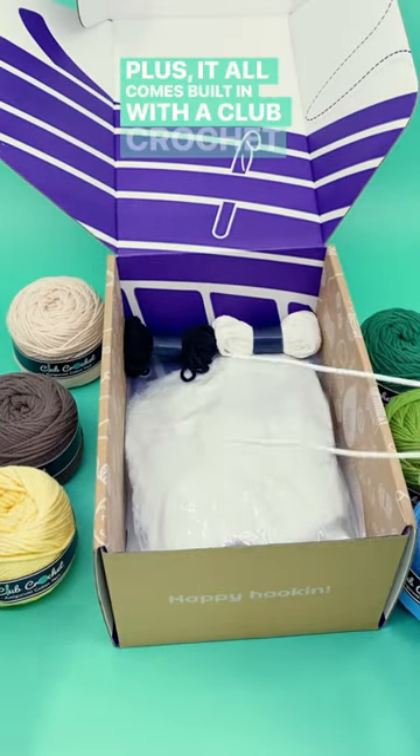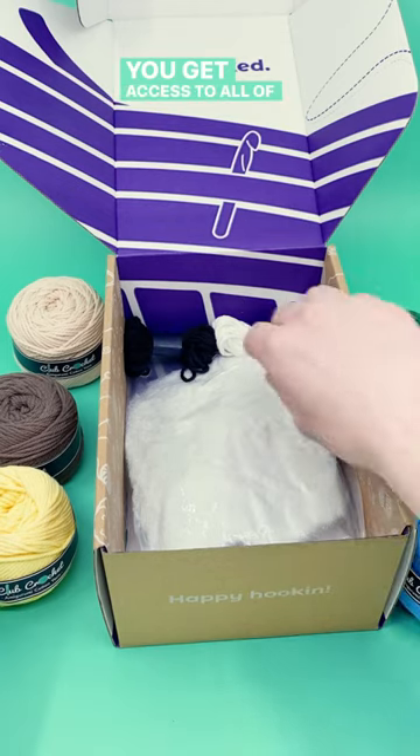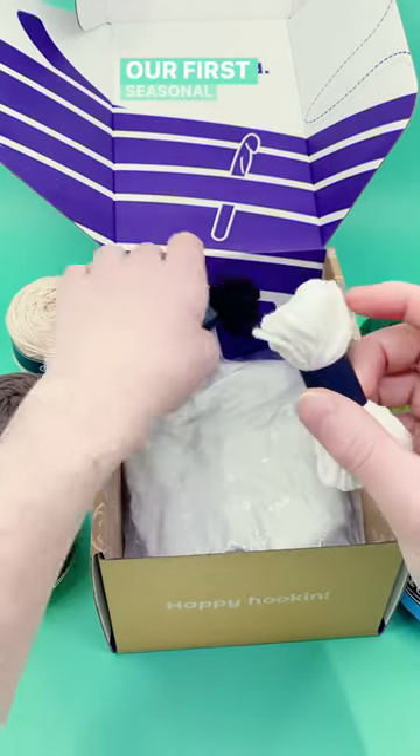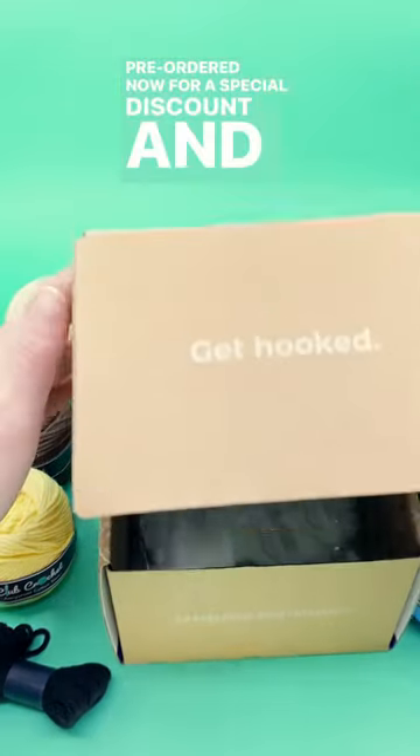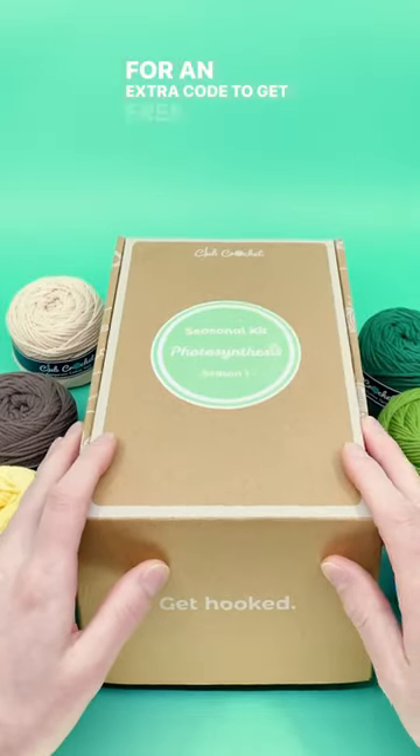Plus, it all comes built in with a Club Crochet membership, so you get access to all of my patterns and tutorials. Our first seasonal crochet kit, Photosynthesis, can be pre-ordered now for a special discount, and check the comments for an extra code to get free shipping. Happy hooking!